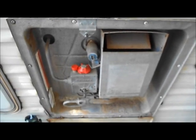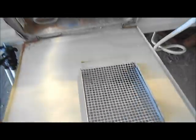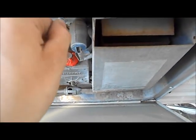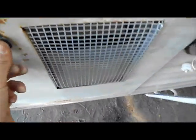Here's the power going on. It's pretty open. It's the same age as the trailer.